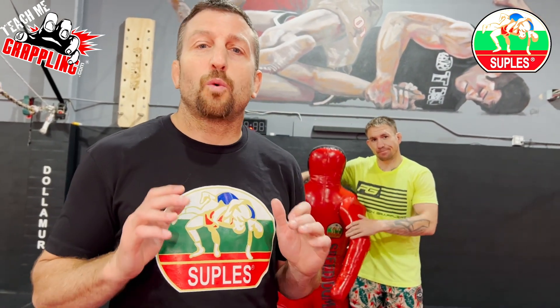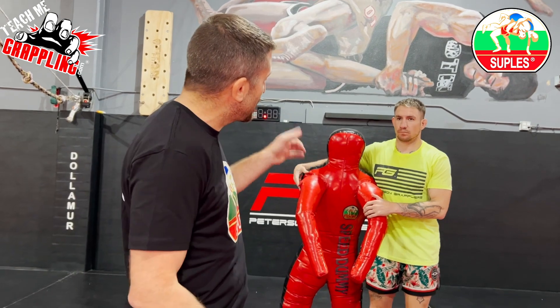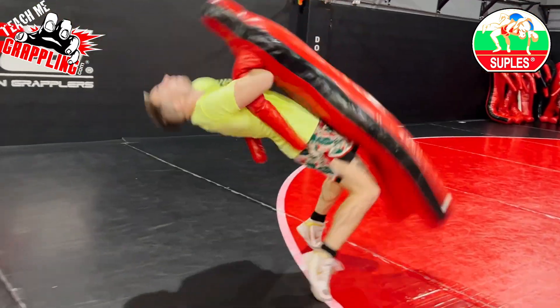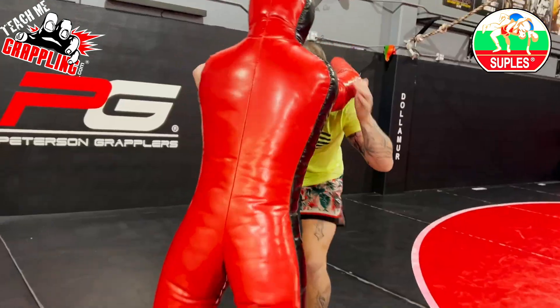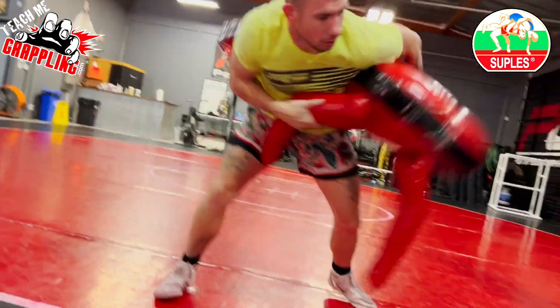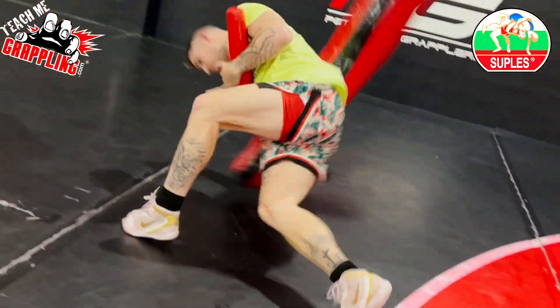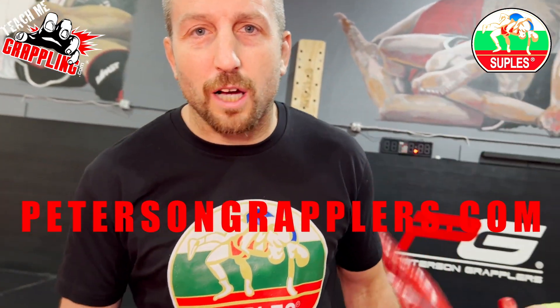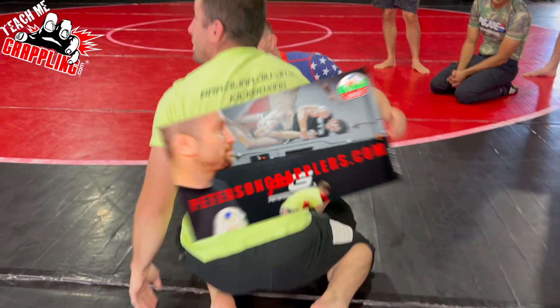Coach Brian here, and I'm here to tell you about Suples — the best dummies in the world for training. You want to get good at throws like Jesse? You need a Suples speed dummy. Go to petersongrapplers.com and get your own speed dummy.